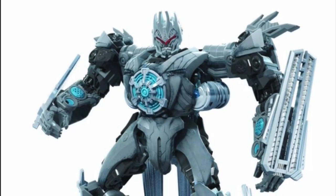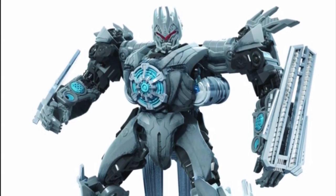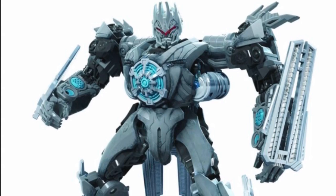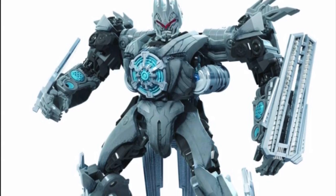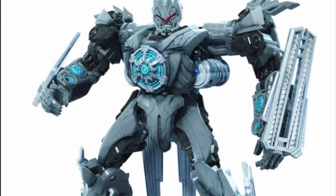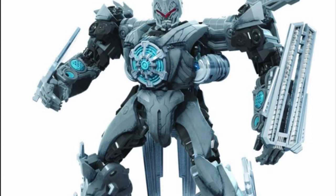My least favorite figure in this wave is the Transformers Revenge of the Fallen Deluxe Class Soundwave. I say that because this guy is just a straight-up remold of the Studio Series Dark of the Moon Soundwave — they just reused the thigh pieces from the original deluxe version. I do like the head sculpt though; it looks very nice, and it just looks better than the Dark of the Moon Soundwave.